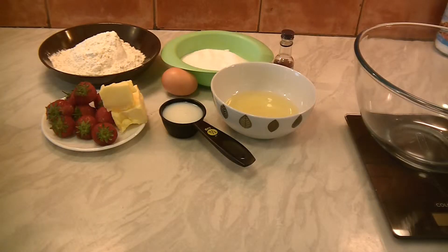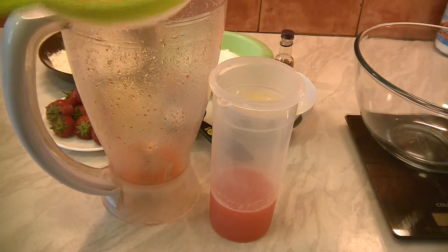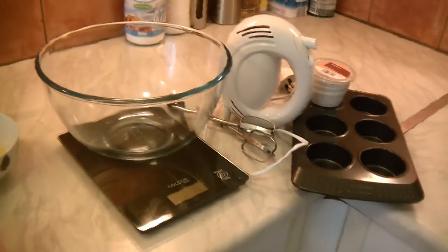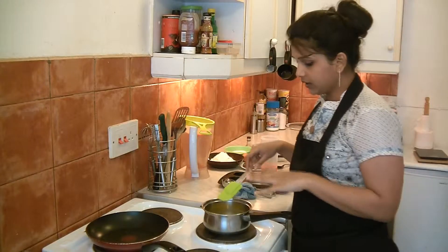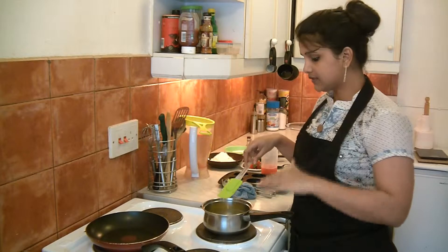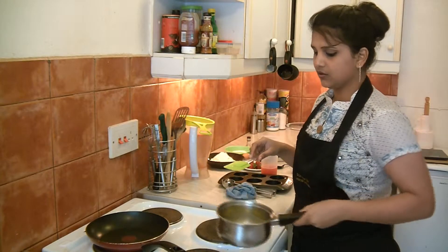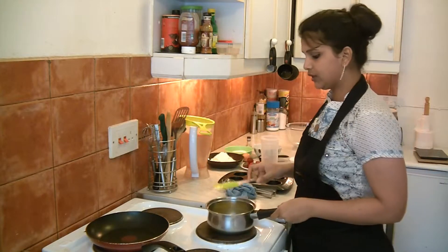First, preheat the oven at 170 degrees centigrade and then puree the strawberries in a blender. Do not throw away the remaining chunks — you can use them for frosting. Then make sure you have a mixing bowl, electric mixer, and a cupcake tray. If your butter is not at room temperature, melt it for a while in a medium saucepan and let it rest for a few minutes to come to room temperature before using it for the cake.